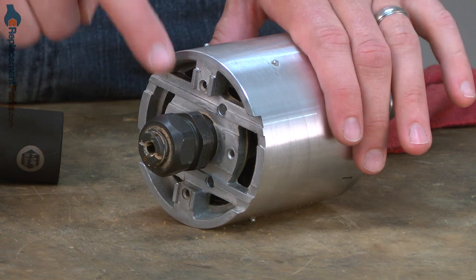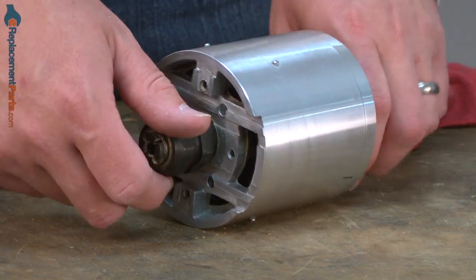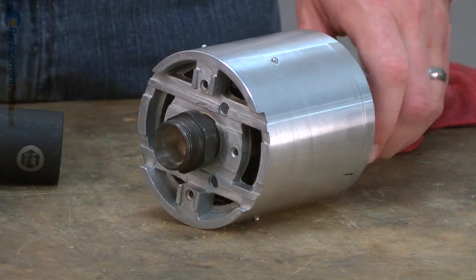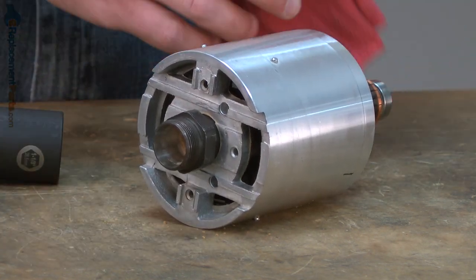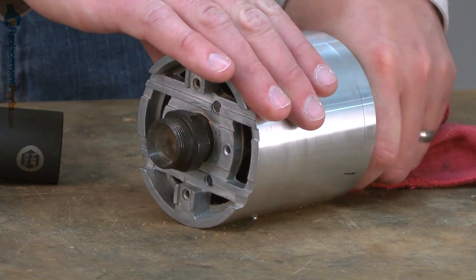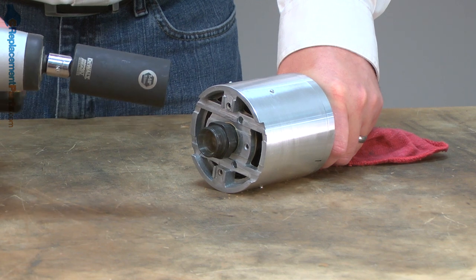We need to remove what's called the chuck from the armature shaft. If you haven't already, you'll want to remove the collet from the chuck. Then I'll grab the exposed portion of the armature with a rag just to protect my hands, and I'll use an impact wrench with an inch and an eighth socket to remove the chuck.